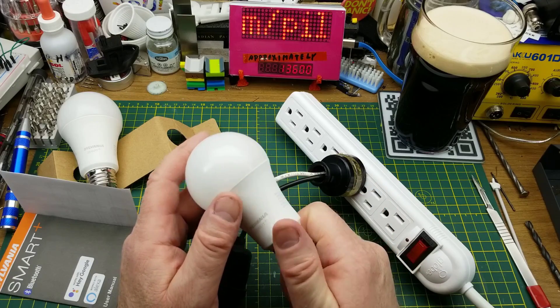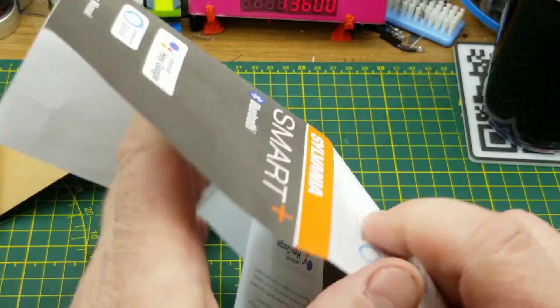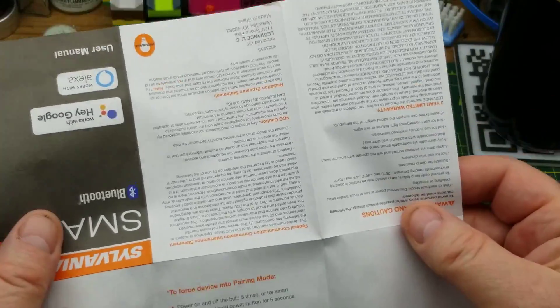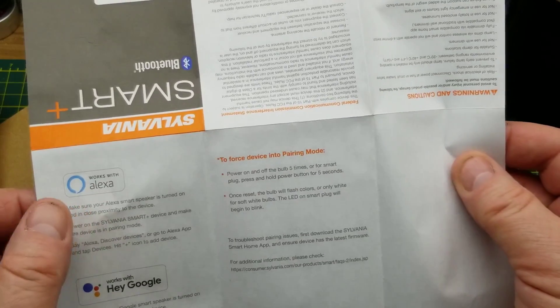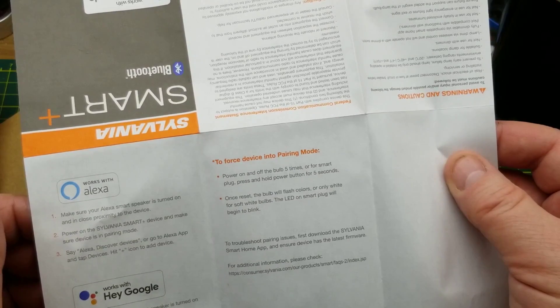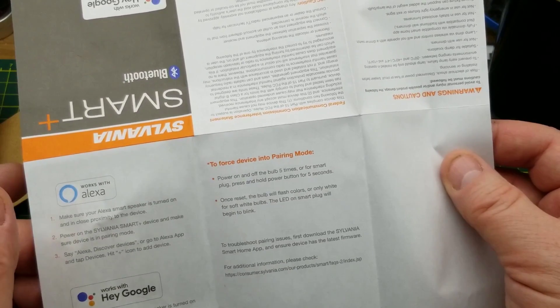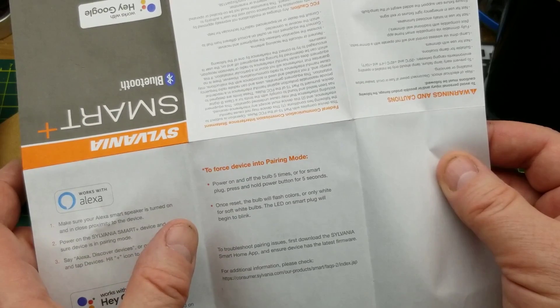Let's see what the manual says. Works with Alexa, works with Hey Google - no, not going to do that. I was hoping it would be just Bluetooth. To troubleshoot pairing issues, download the Sylvania Smart Home app.